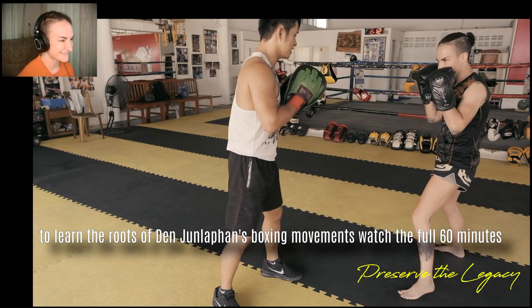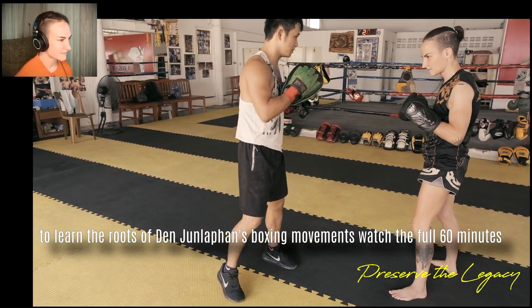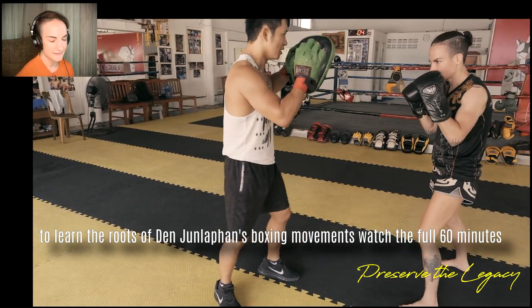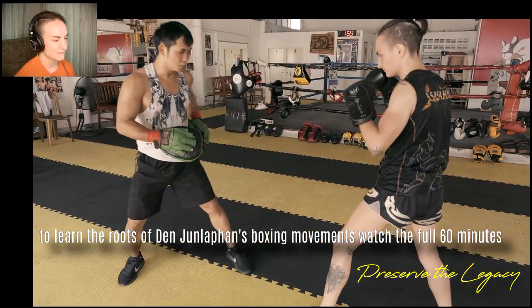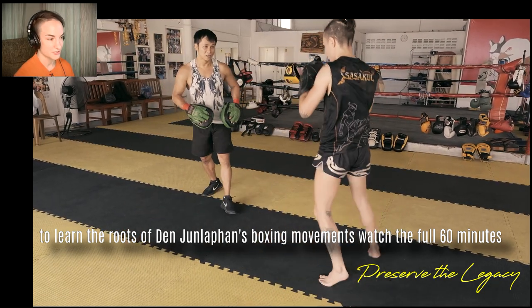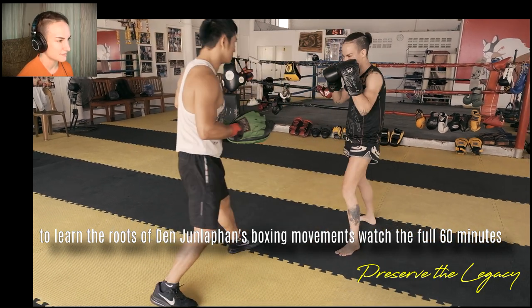The movement is just continuous. So he wants this little slip. I did this in sparring the next day — it works brilliantly for Muay Thai, this little slip over, because you're barely moving to the side. You don't have to use a lot of footwork. You don't have to get out of the way or actually change your distance at all. It's just a little rotation to the side.